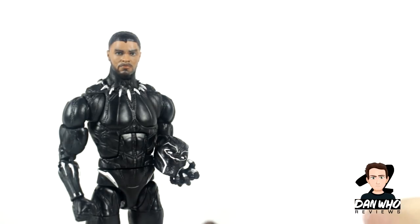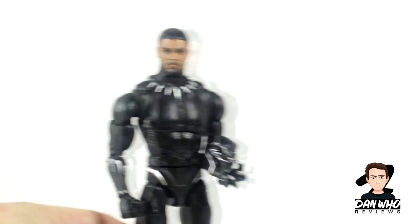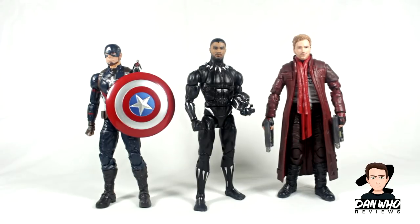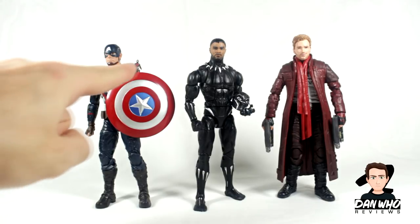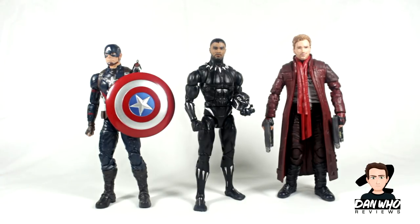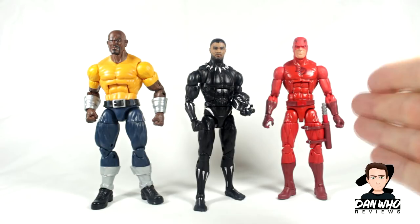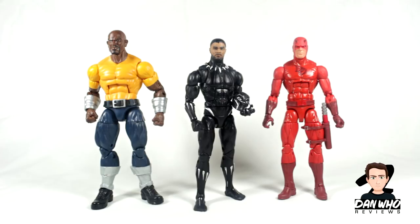You can swap the heads between them if you wanted to, but this new one wins hands down every time. Here he is compared to some other movie figures — we have Captain America, little Ant-Man, and Peter Quill aka Star-Lord — and he just stands out, looking really really good. Here he is also compared to two of the Defenders, as I've recently reviewed that box set — we have Daredevil and Luke Cage. Again, looks really really good.